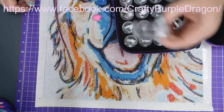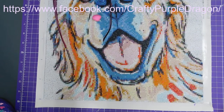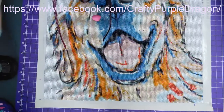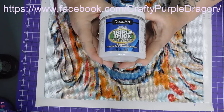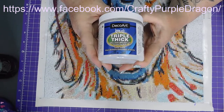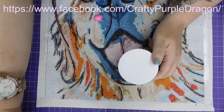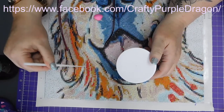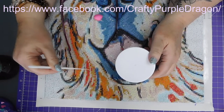I did an unboxing the other day and it was a different kind of finish. I'm going to use this DecoArt Triple Thick Brilliant Brush-On Gloss Glaze for this. But what I'm going to do first is go over it with this tool and try and straighten up the rows, because some of them are a little bit wiggly.